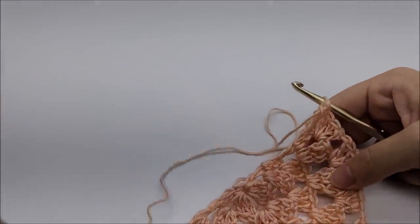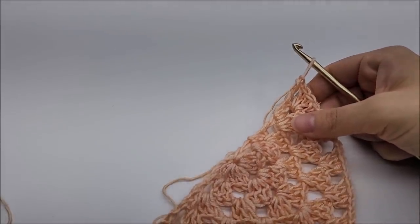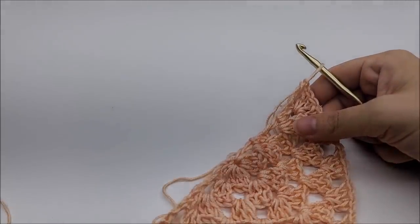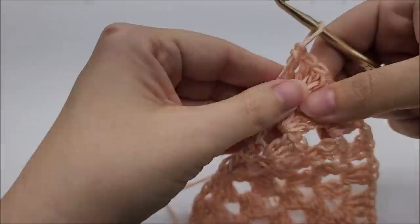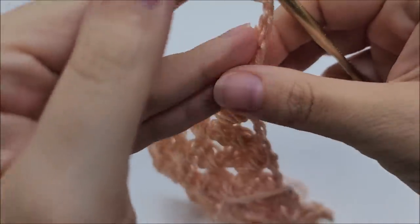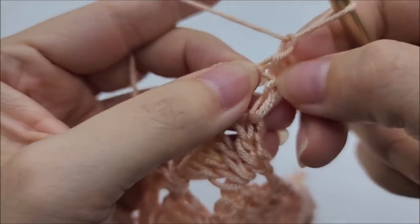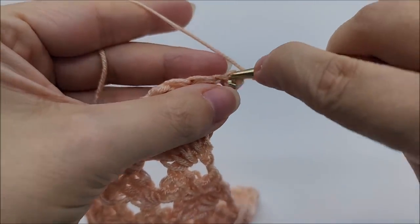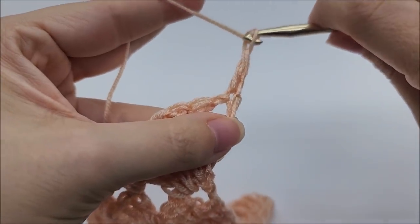Now we're going to start row six, which starts the repeat rows — rows six through thirteen. It's an eight-row repeat, but it's not hard at all. Row six: chain one and turn our work, put a double crochet right back into the very first stitch, and then chain one.